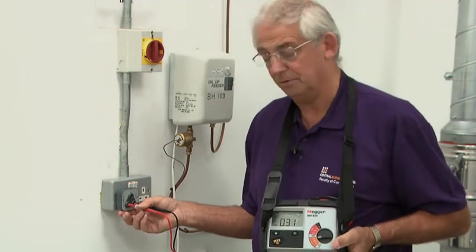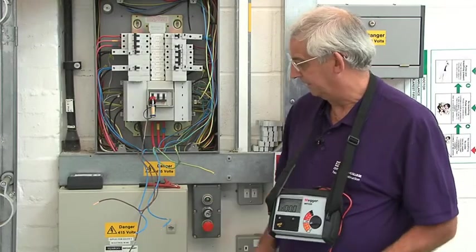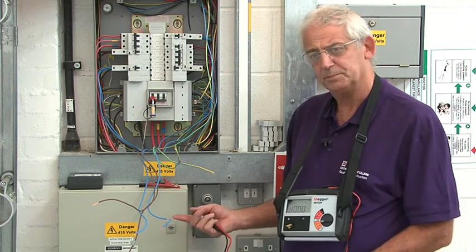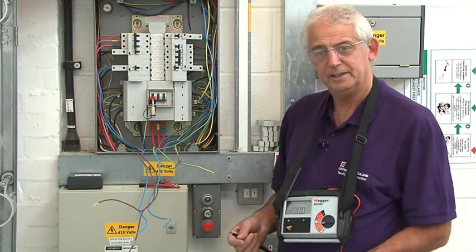I'm quite happy now that this is on a ring and the polarity is correct. Now I've completed the line and neutral test at each socket, I need to do the same test between the line and earth — again here and at each socket.